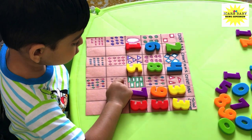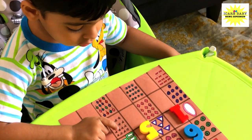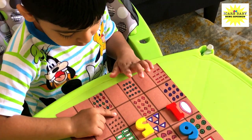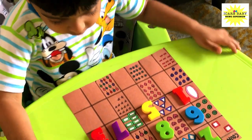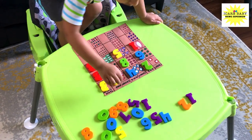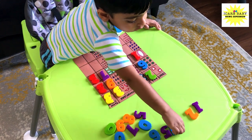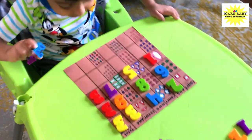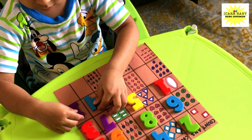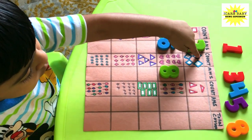How many stars are there? One, two, three, four, five, six, seven, eight, nine, ten, eleven, twelve, thirteen, fourteen — fourteen! So there are fourteen stars. Place number fourteen there. Okay, where is it? Fourteen — take one number one and number four. Okay, one number one and number four, like this. Place number one first and then four. Yes, that's correct!